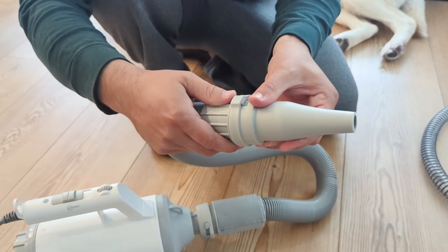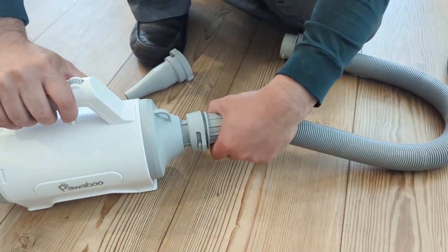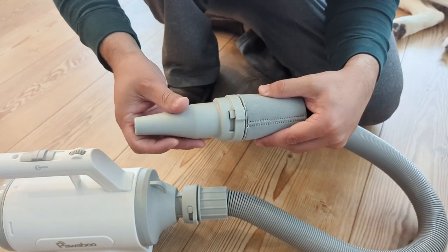The vacuum is lightweight and super easy to use. It has a powerful suction that can remove loose hair from your dog and dirt and dust from your home.